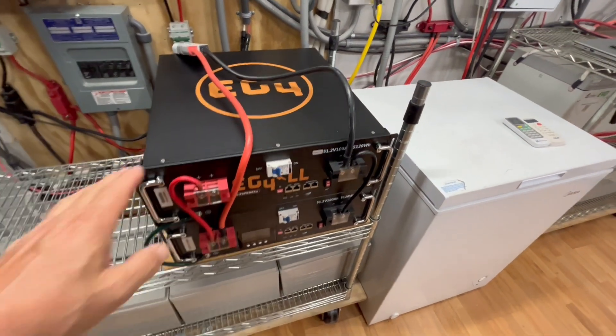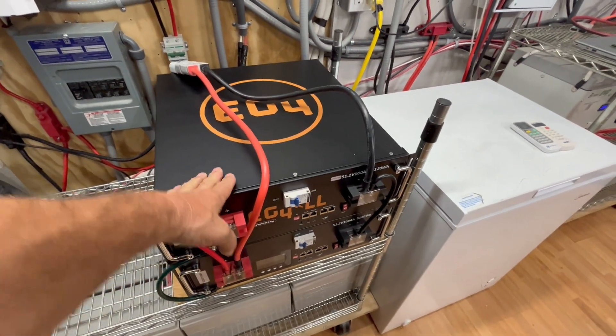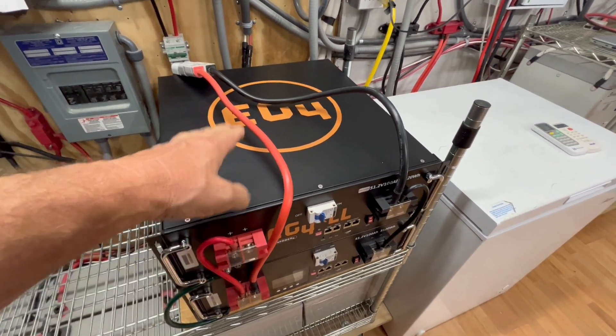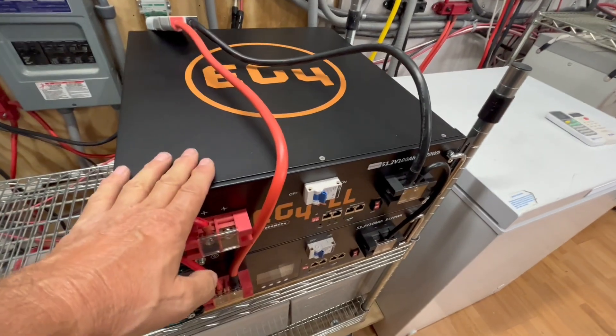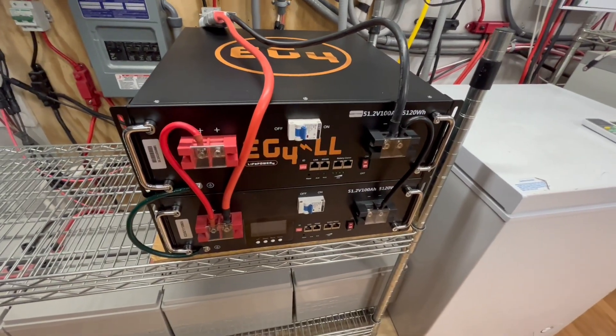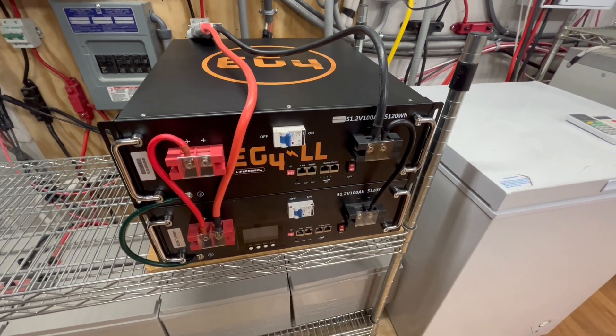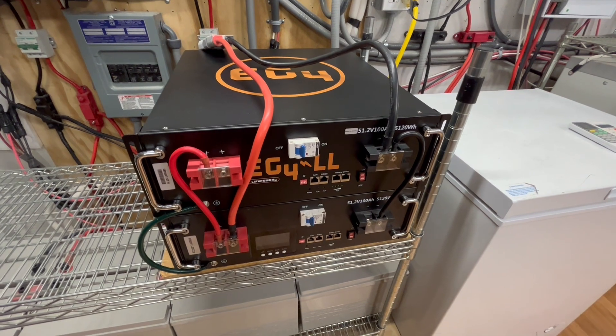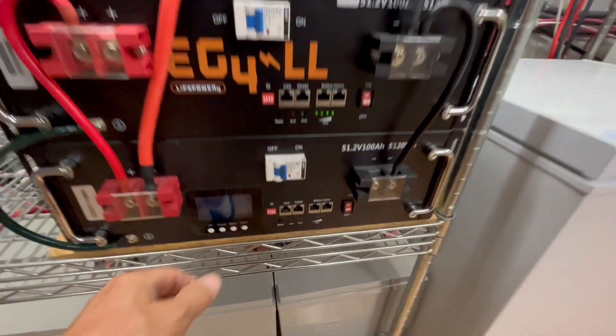I just want to let you know it's going to be really nice being able to run our main air conditioner overnight upstairs while we're sleeping, off battery. We can go down to 20% on these, and we believe that is about 44 volts.